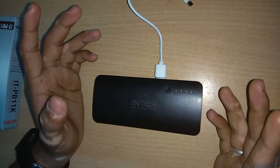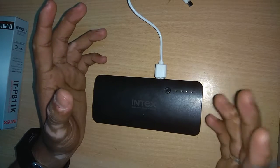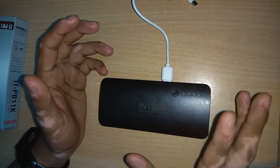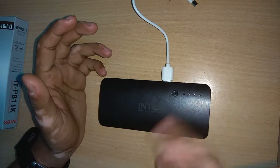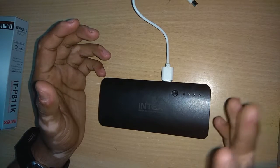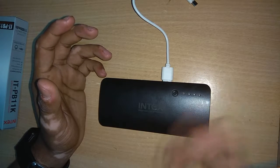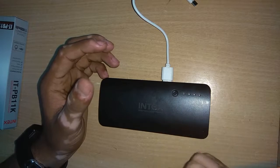If you're using devices like the Moto E4 Plus or Infocus Turbo 5 Plus, which are powered by a heavy battery capacity of 5,000 mAh or 4,850 mAh, you'll be able to get about one and a half to two full charges maximum. That is regarding the power output and overall performance of the power bank.